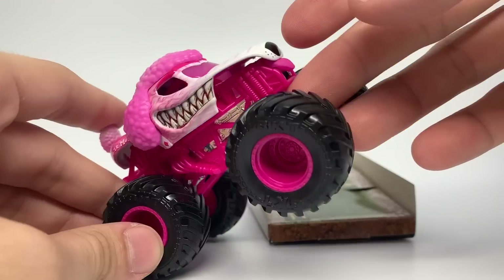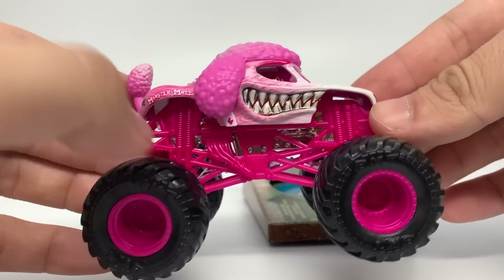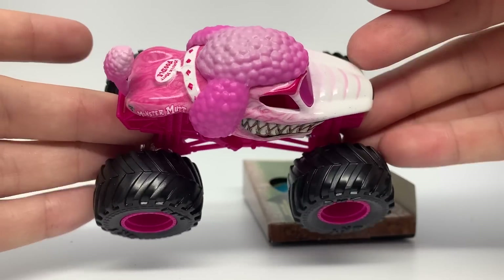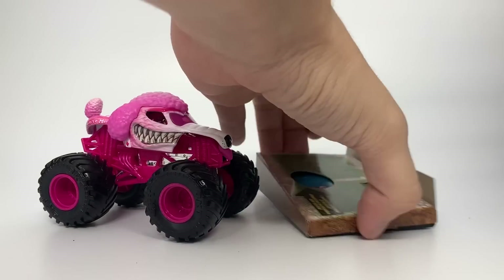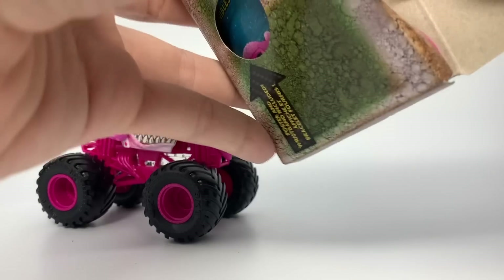And here it is — the newest member of the Rough Crowd, the Monster Mutt Poodle. A brand new concept by Monster Jam. Spin Master made it for them of course, but these are all Monster Jam's concepts.